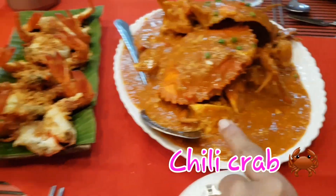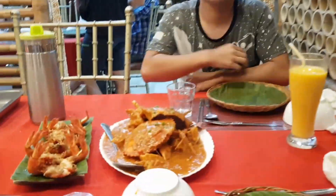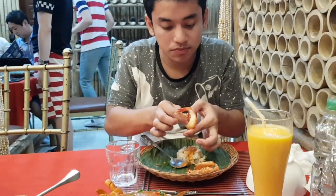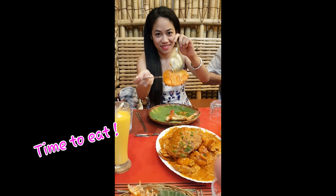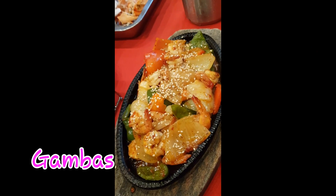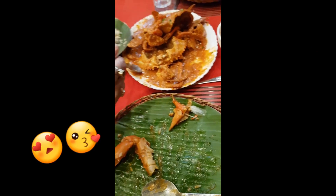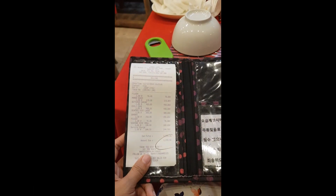This is chili crab and this is buttered shrimp, my brother. All the crowds.